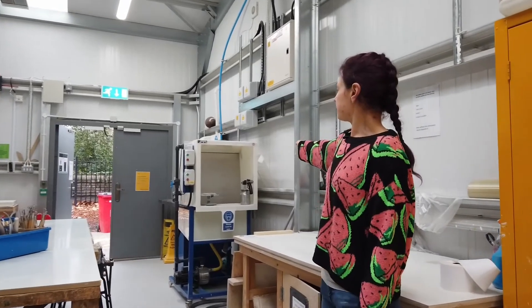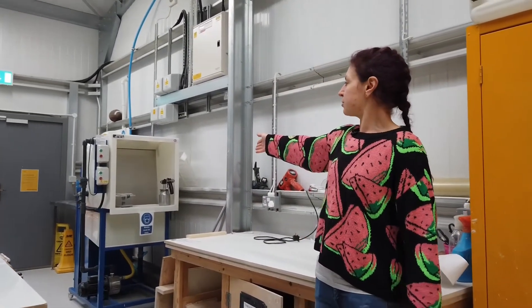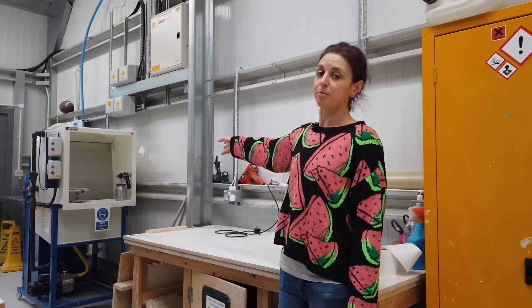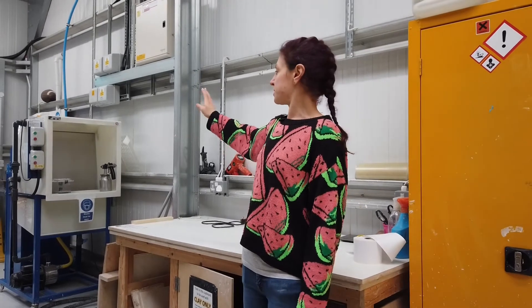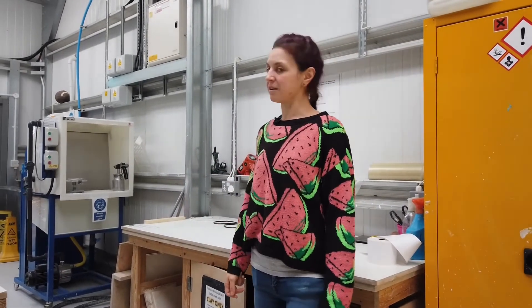Over here you can see that we've got a wet back glaze spray booth, so that's really good for applying glaze or slip to get a good coverage on maybe larger items that you might have made.